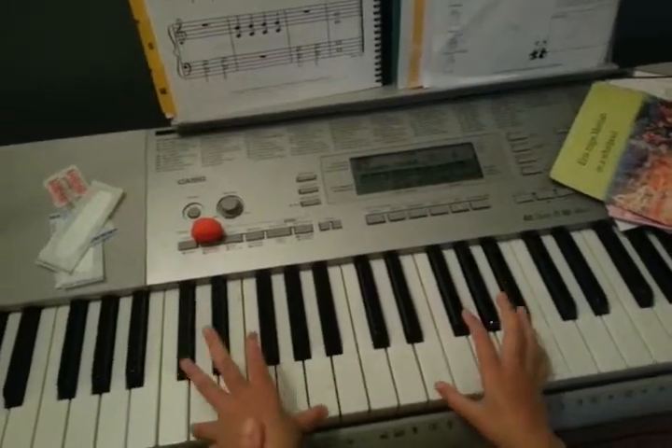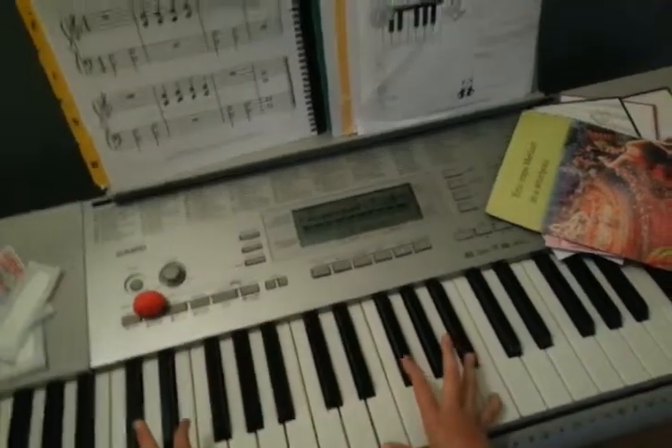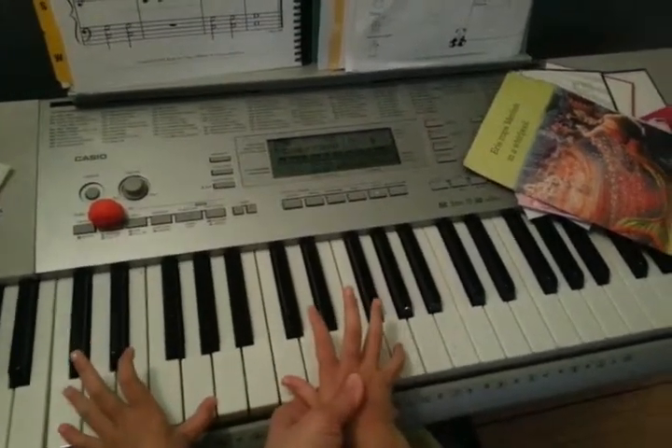Left hand C and G, that's right. And right hand C and G, that's right. Here, here.